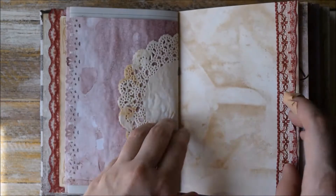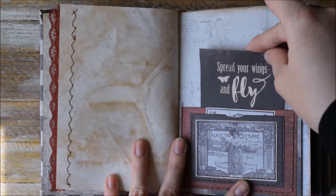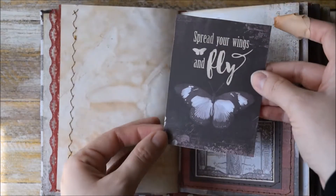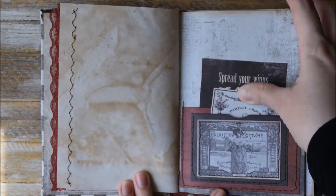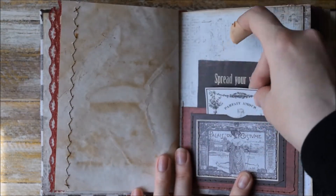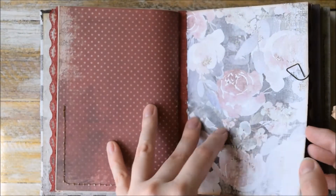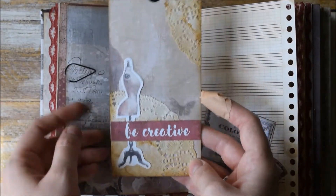Another part of the doily. Here we have this pocket with a big journaling card. One more fold out says 'Spread your wings and fly.' And the small one with just this vintage label.